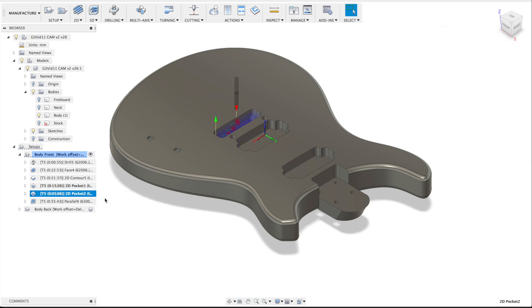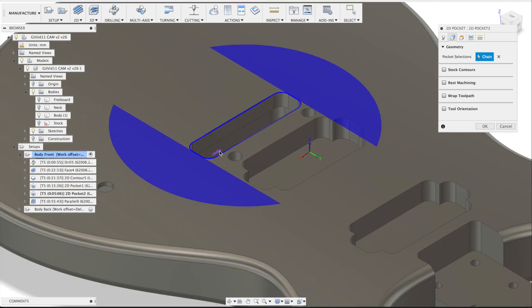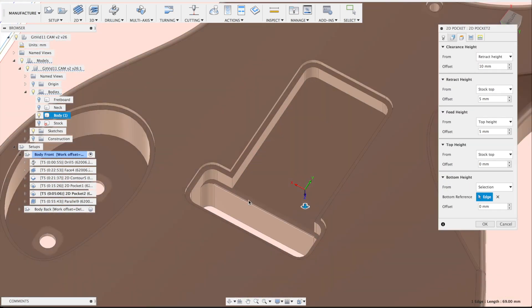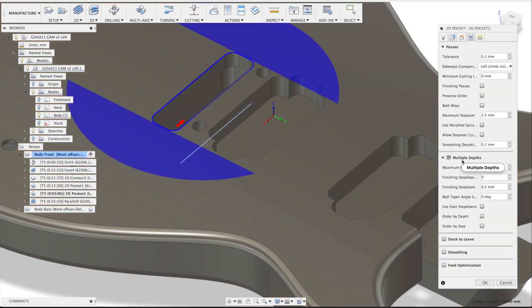The special operation for the pocket for the tremolo is quite special because there's no height setting as normal, because it's an opening instead of a real pocket. I've chosen this line here — if I zoom in you can see the red arrow, it's the inside of that line. It will be routed and the selection for the bottom is actually at the bottom of the tremolo hole. Again, multiple depths of 5 millimeters.